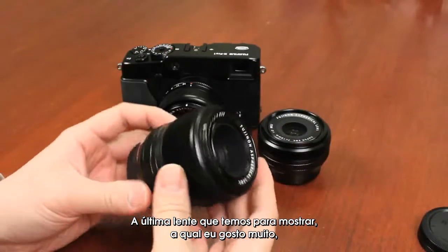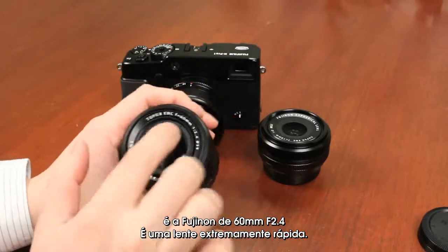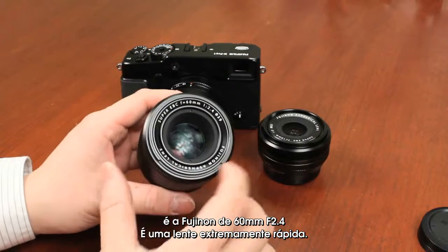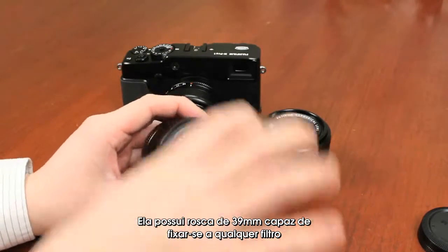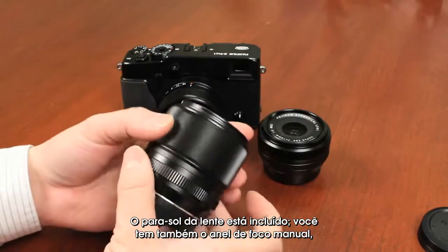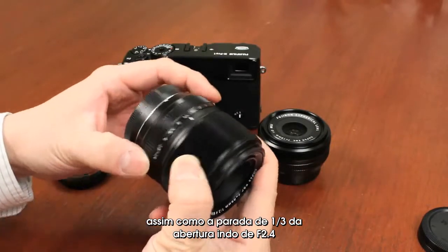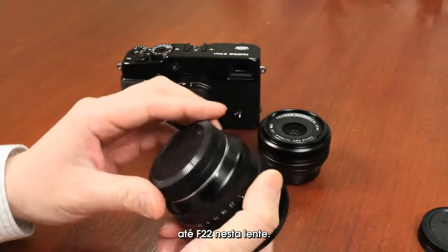The last lens to show off is the Fujinon 60mm F2.4 — a very fast lens. It has a 39mm thread so you can attach any commercially available filters. The hood is included, you've got the manual focus ring, and one-third stop apertures from F2.4 all the way to F22 on this lens.